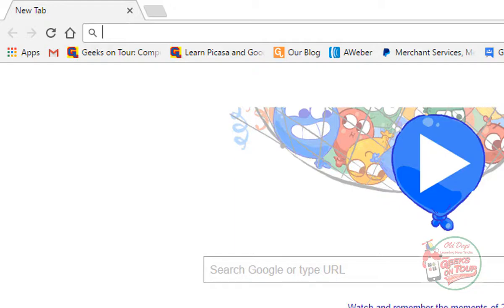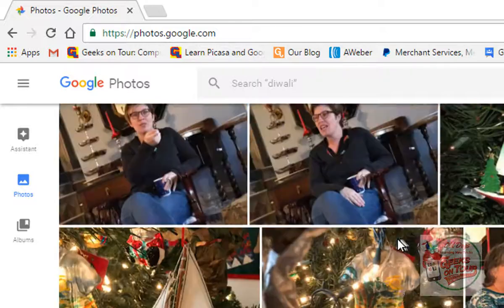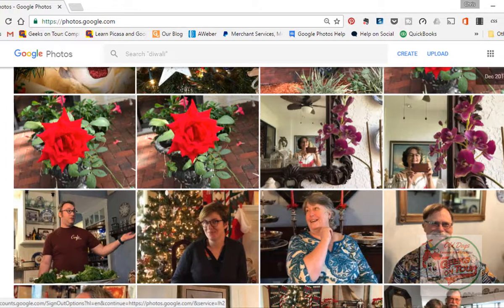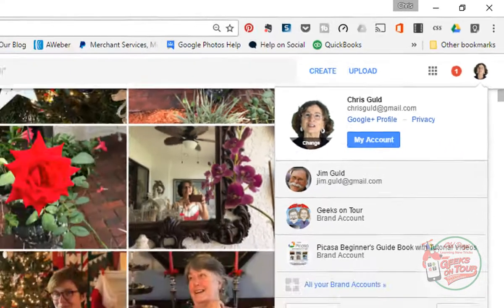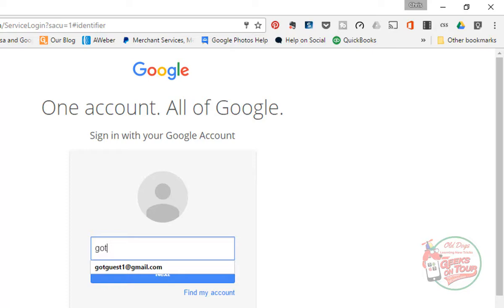It says that it is being backed up to Got Guest 1 at Gmail. That doesn't sound like me — I have no idea why it got set up that way, so it's a good thing that I looked. The best way to know for sure is to go to photos.google.com on a computer. Here I see pictures, but I don't see those six pictures I just took today. That's because this is the Chris account and the backup went to the Got Guest account. So I need to sign out and add the Got Guest account. Try to have just one Google account — then you won't have these issues.